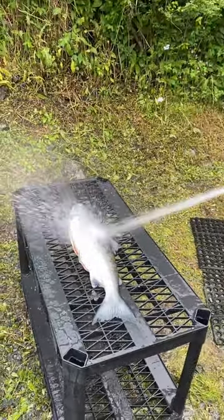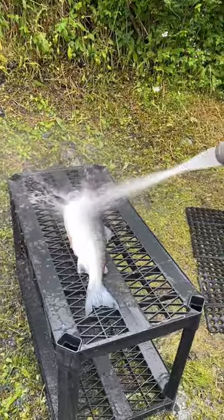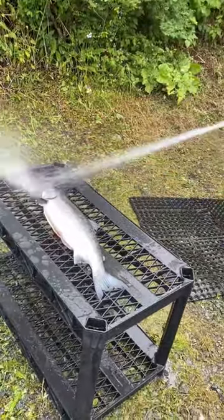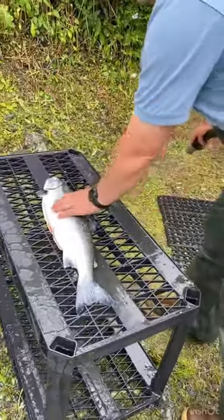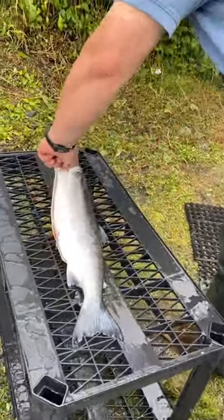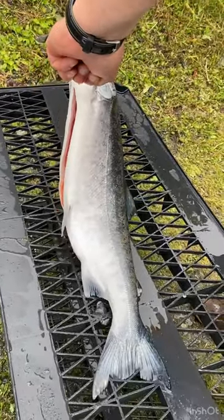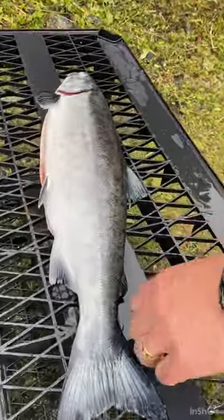By running the hose in circular motions and just back and forth, look at how quick all the scales have left. Not only have the scales left, but a majority of the slime as well. Look at that — I can pick that salmon up now by the fin, which I couldn't do even close before.